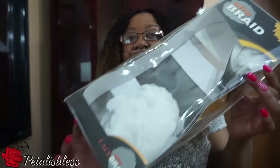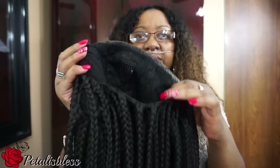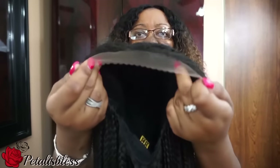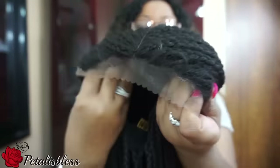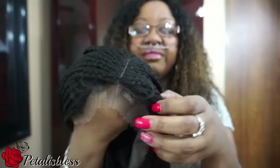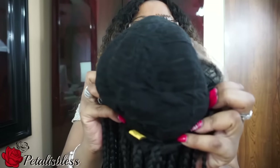She came in this packaging, and here she is. She's 30 inches and I got her in a 1B. She has three combs on the inside — two here and one in the nape area. She has lace, hard lace, in the front, and she does come with baby hairs in the front. The part is in the middle, a standard center part. And that's the wig construction inside.